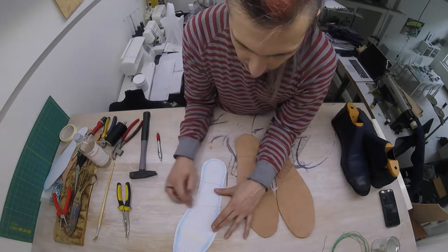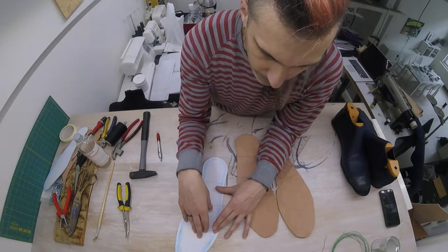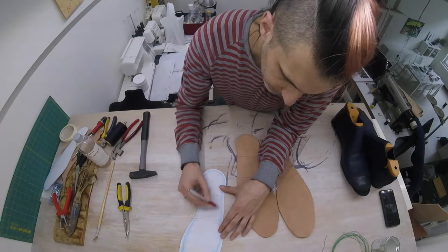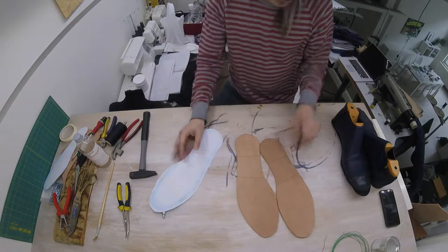We've got this slanted line here that's going to be the surface we're covering with a rubber material, so that we don't fall when we walk on a slippery surface. Which leaves us with this area right here in the middle, and that area you can use for branding.